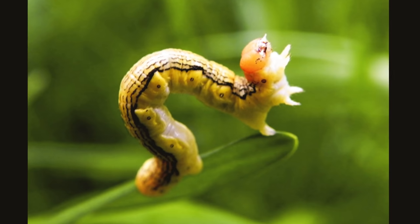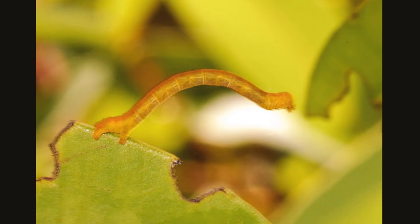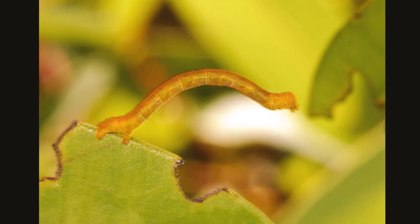When they've developed enough, inchworms get a hard shell around them called pupae that protects them while they transform into adult geometry moths.